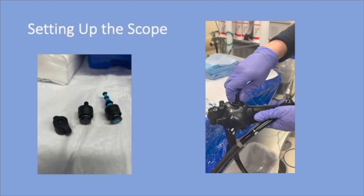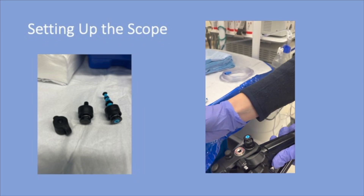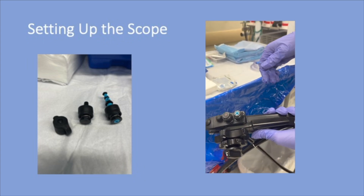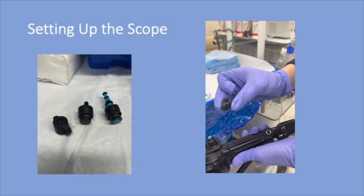To set up the scope, pair up the blue and red buttons in front of the wheel. Then place the biopsy valve onto the instrument channel.